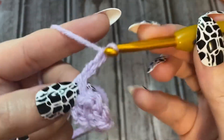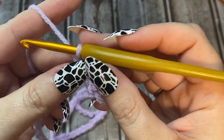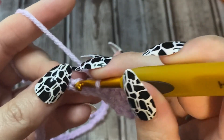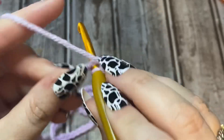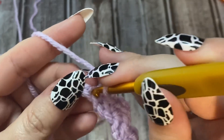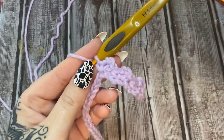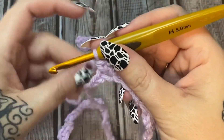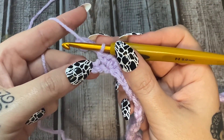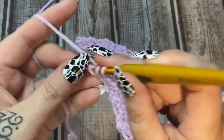Now I want you to repeat this all the way across - chain two, single crochet into the same stitch, skip two, then into the third one do your chain two, single crochet. Repeat this all the way across. Once you've worked all the way across and have two chains left, skip this chain and then in the last chain put a half double crochet.